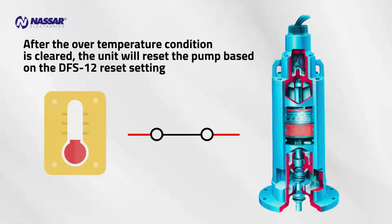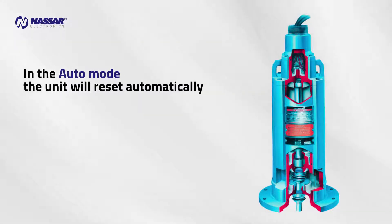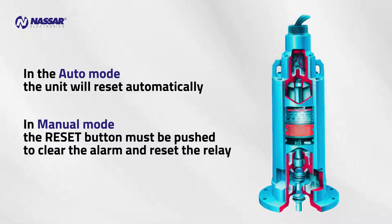After the over-temperature condition is cleared, the unit will reset the pump based on the DFS-12 reset setting. In Auto Mode, the unit will reset automatically. In Manual Mode, the Reset button must be pushed to clear the alarm and reset the relay.